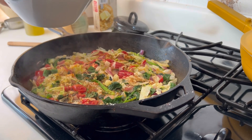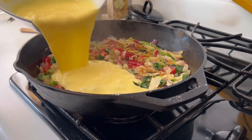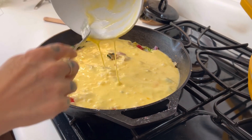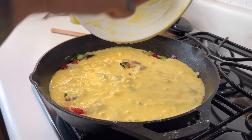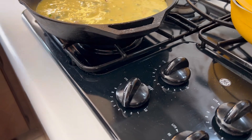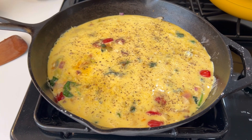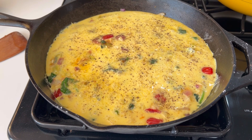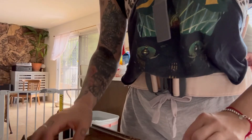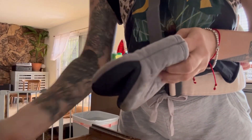Once the eggs and heavy cream are whisked together, I pour everything over top of the veggies that I evenly flattened out over the bottom of the pan. This is very important so that every single bite of the frittata has a good amount of mixed vegetable at the bottom. I have my cast iron on medium heat and I'm just going to let that cook for maybe two minutes or so.